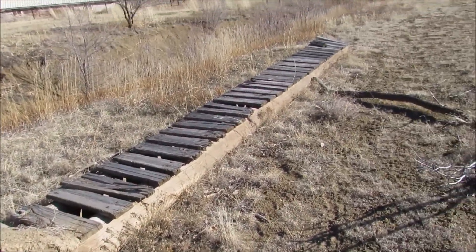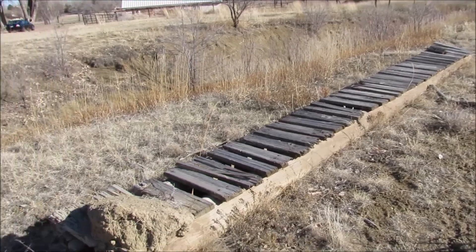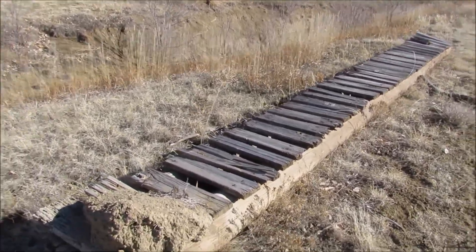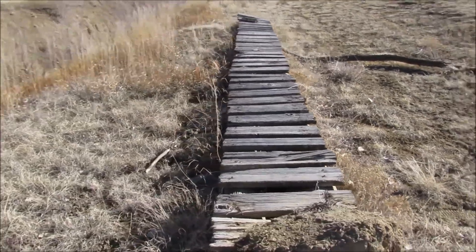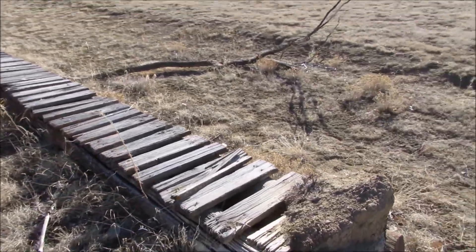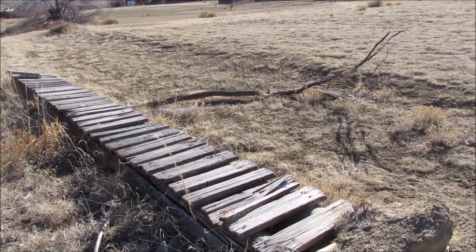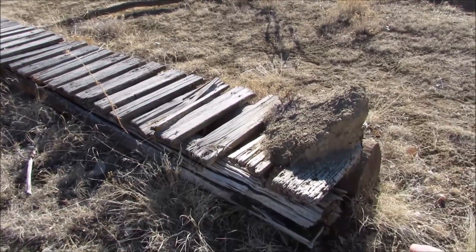This is an old bridge that belongs to my neighbor. I called him yesterday and asked if I can buy it from him or get it for free. I'm going to remove all of these old boards on top and redo it. There are two old telephone lines here.